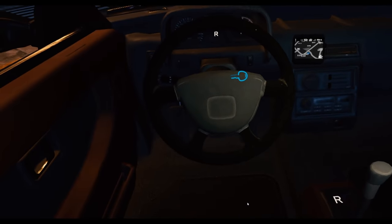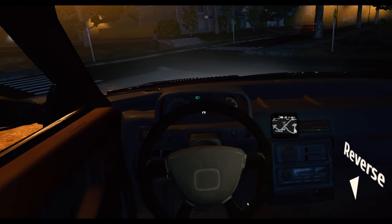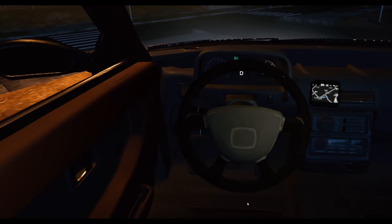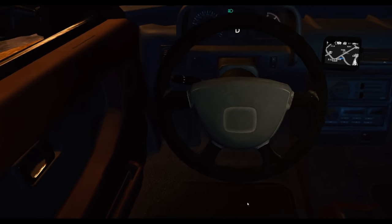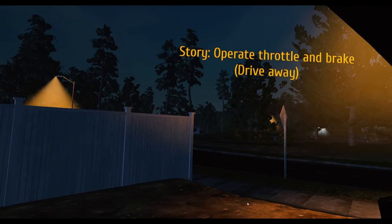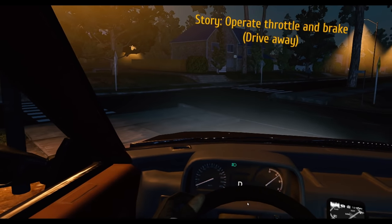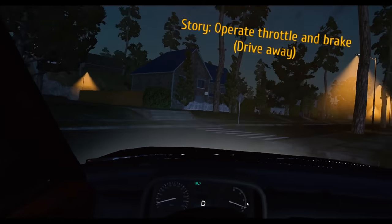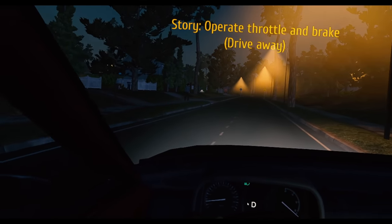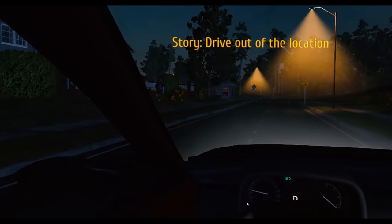Start the engine — got it. Reverse and drive. I think I want to move just a wee bit closer to this — there we go. Drive away — got it. I am driving out of the location. What do you want from me?